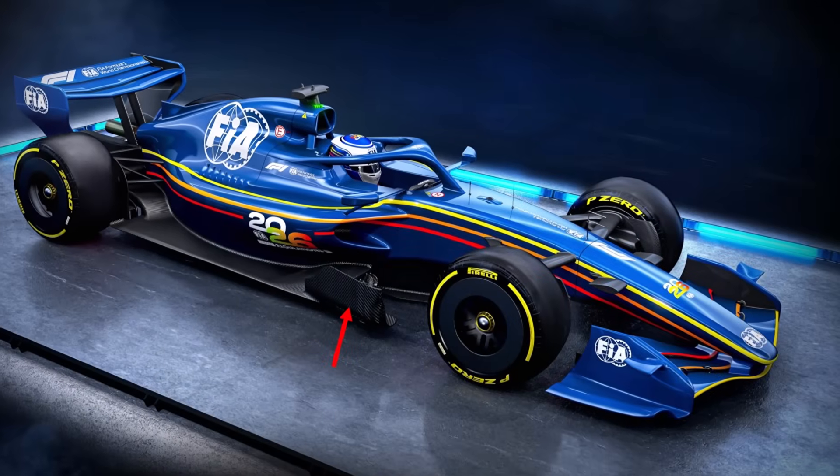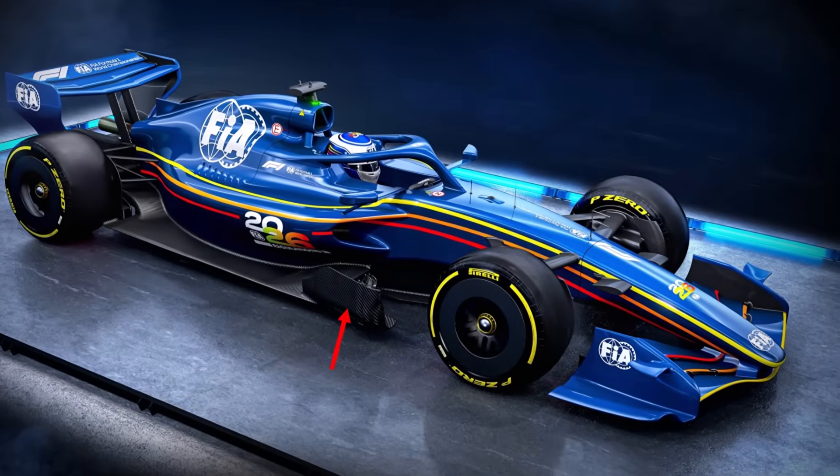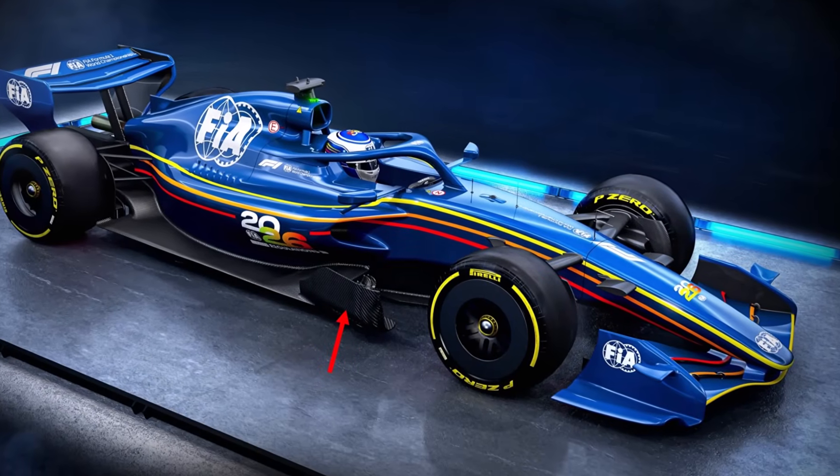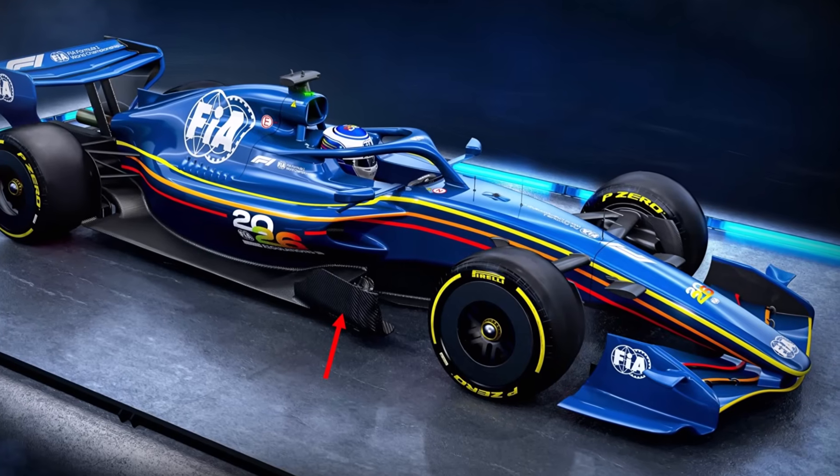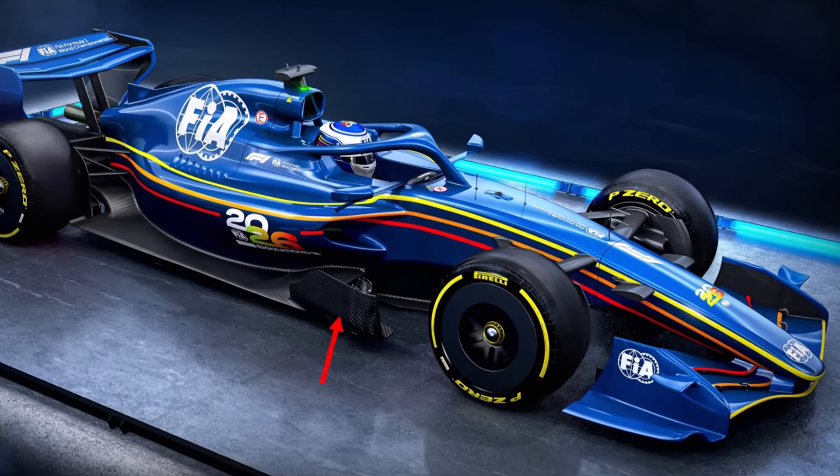Today I want to show you how to design a floorboard for a 2026 F1 car, how to read the rules, and why from an F1 designer's point of view the 2026 regulations leave a lot of back doors and are written in a pretty naive way.